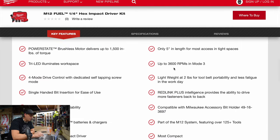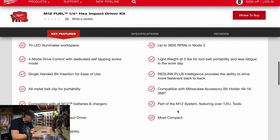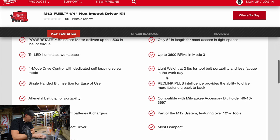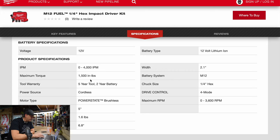In mode three it's 3,600 RPM. It's about two pounds — not bad. Specifications: 4,000 impacts per minute, 1,500 inch pounds, 1.6 pounds, 3,600 RPM, and force speed modes. I do not know if it has a quick-change called or not.